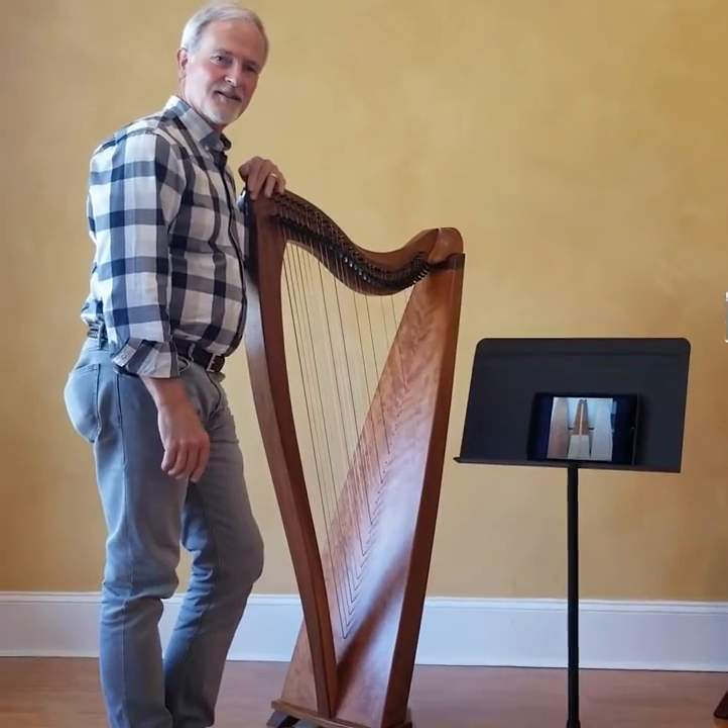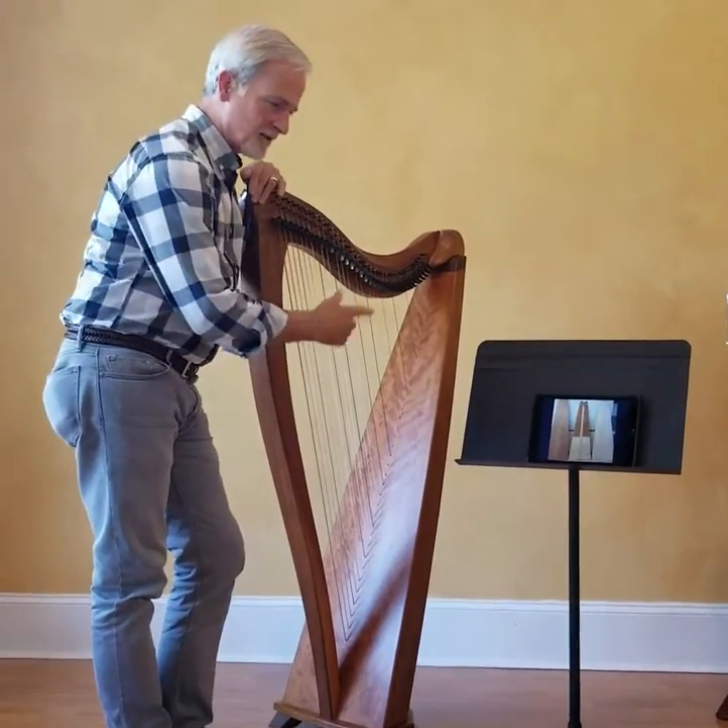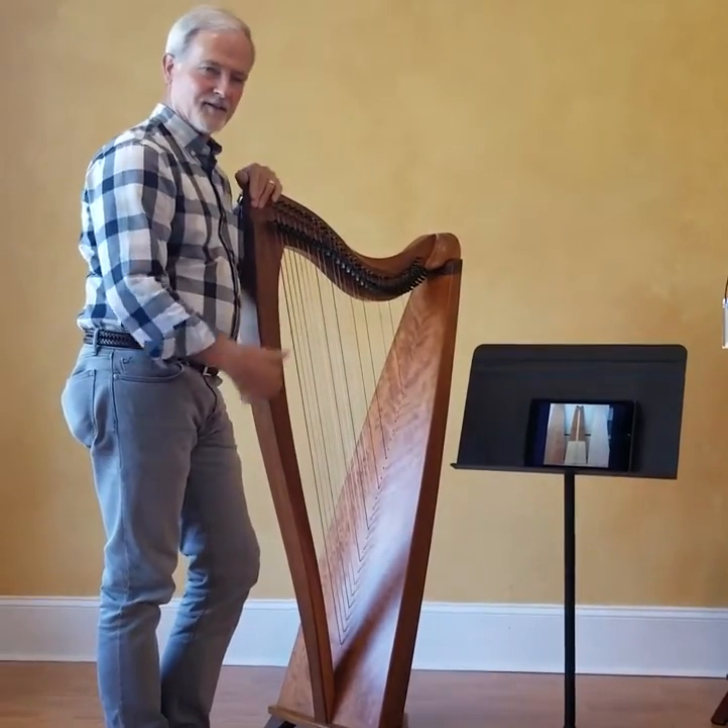I'm the founder and owner of Dusty Strings in Seattle, just here to talk a little bit about the soundboard construction that we use on our FH series harps.